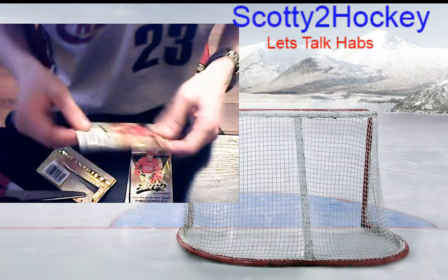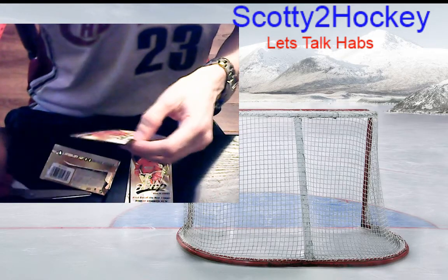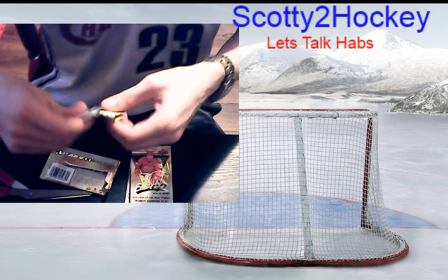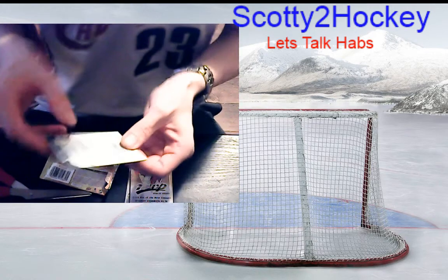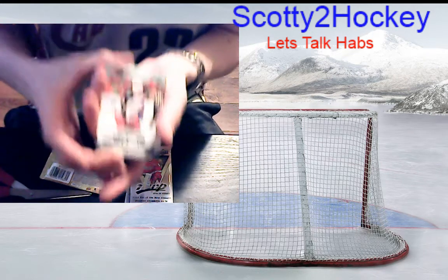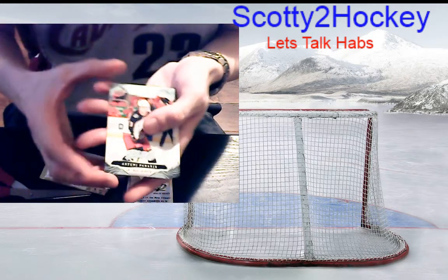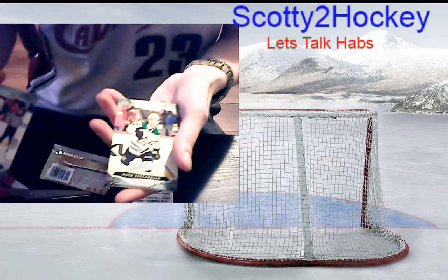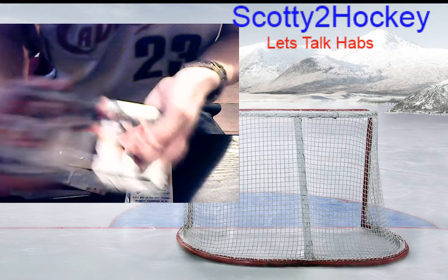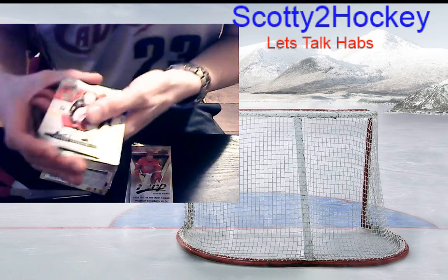We're down to the last four packs — come on redemption! Come on Jack Hughes redemption, something fancy I haven't seen, red Laser Shots parallel — something to make this box almost as exciting as the UD Series One Young Guns break where I got the Andreas Jansen. Artemi Panarin base, Connor Hellebuyck base, Matt Zuccarello base, Ty Rattie base, Andre Burakovsky base.